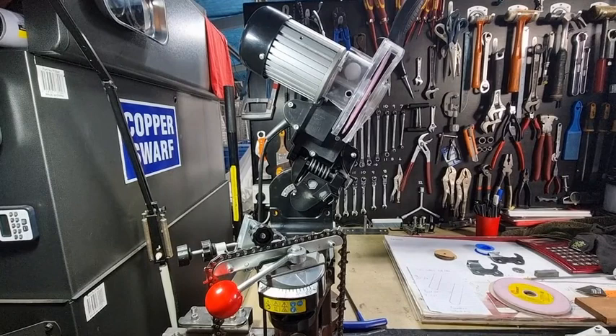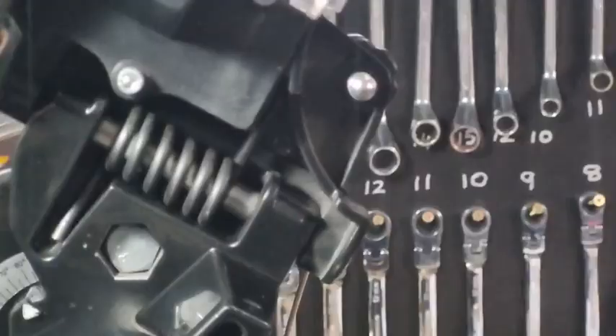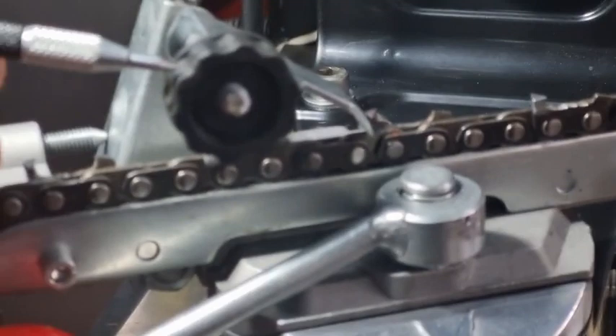G'day YouTubers, Spanner Man again here with another video. We've done a video recently on this particular chainsaw grinder from John O in Ballarat, Victoria, and gave a review covering the good and bad points. You can also get this type of grinder all over the world — it's rebadged under another name, Timber Tough, and it's green in colour, but they're all made in the same factory in China.